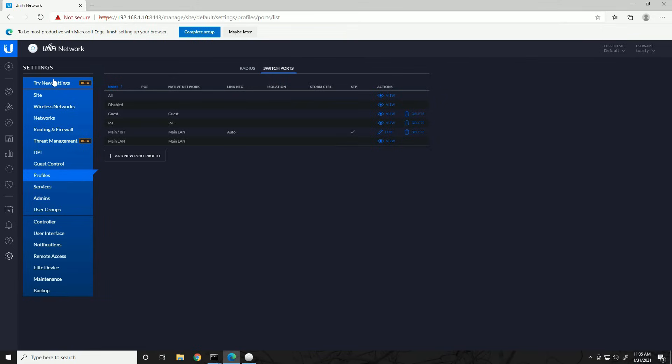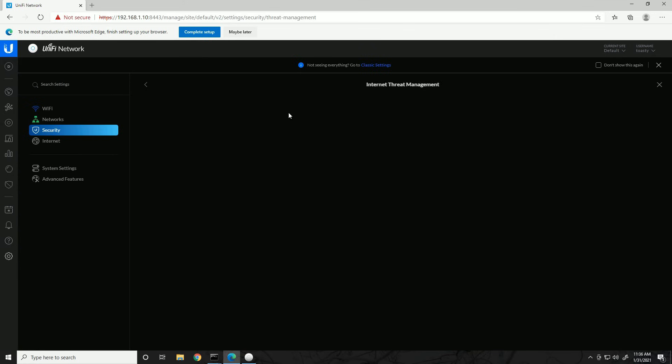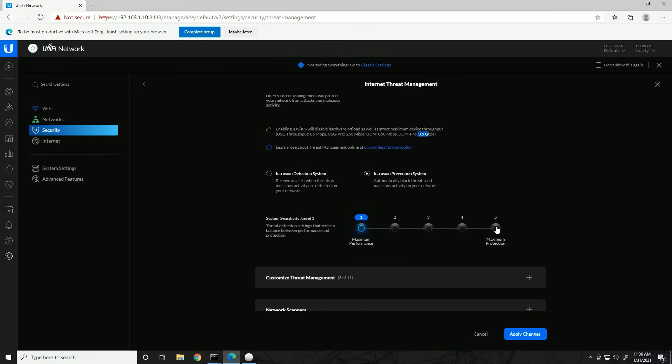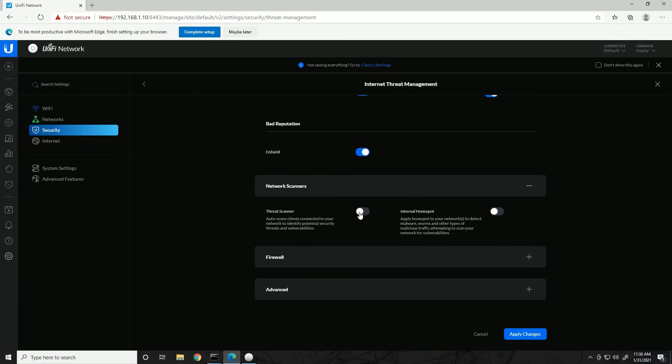Before adding other devices, let's enable security features for the security gateway. Go to the Security tab in new settings, then Internet Threat Management and click Enable. I already did a video exclusively on security settings — note that this limits throughput to about 85 Mbps on the regular security gateway. The Dream Machine supports 850 Mbps and the Dream Machine Pro supports 3.5 Gbps with this enabled. We'll enable intrusion prevention to actually block threats instead of just detecting them, and set it to Maximum Protection — enabling all 11 custom threat management categories.